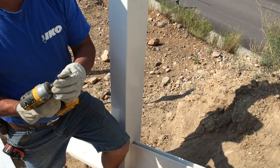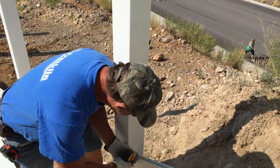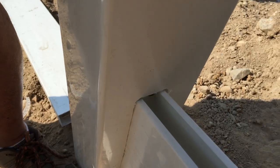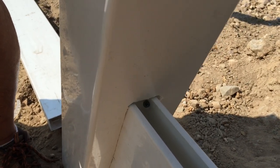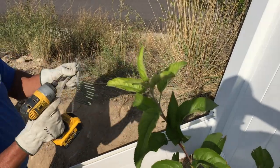What we do is put screws in the rail that keep the rail in place so it won't slide either way. We put one in the top and one in the bottom — that way it can't go either way.